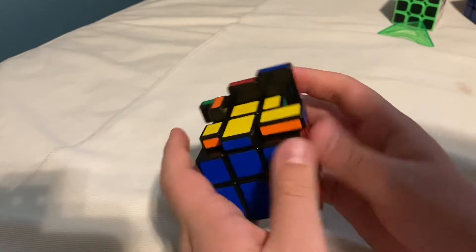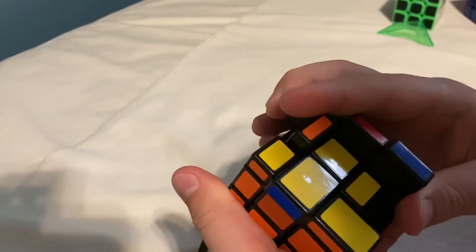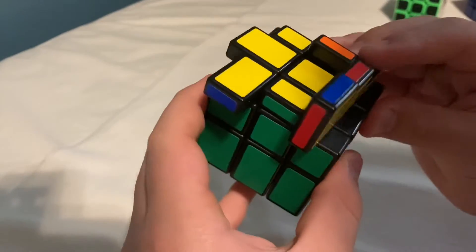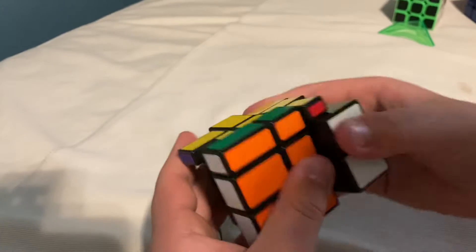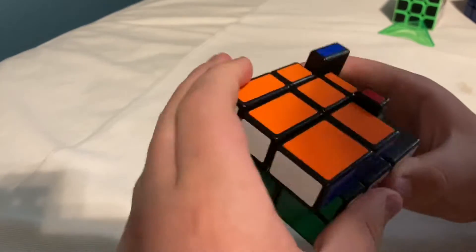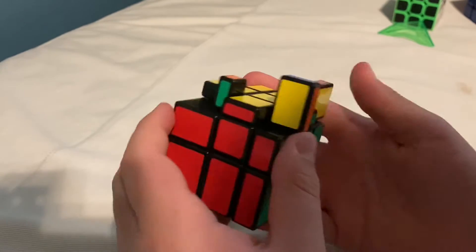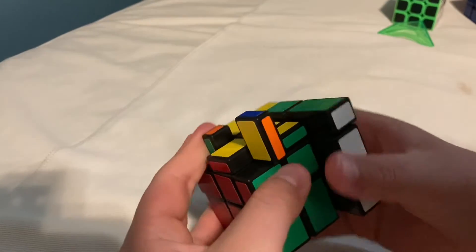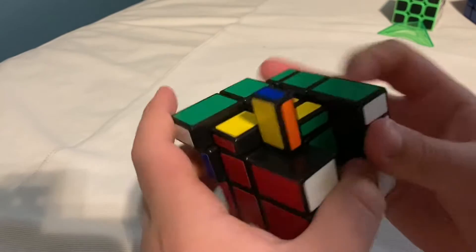Because it is Rubik's brand, it's not the best that a mirror cube type of thing would be, just because Rubik's brand cubes are pretty slow with turning and stuff. But it's okay if you get the hang of it. I think I've got the hang of it and I personally like it.